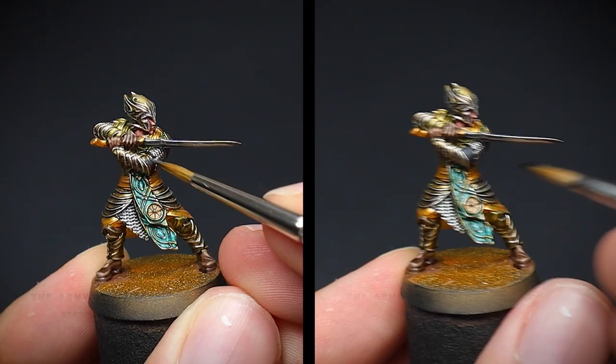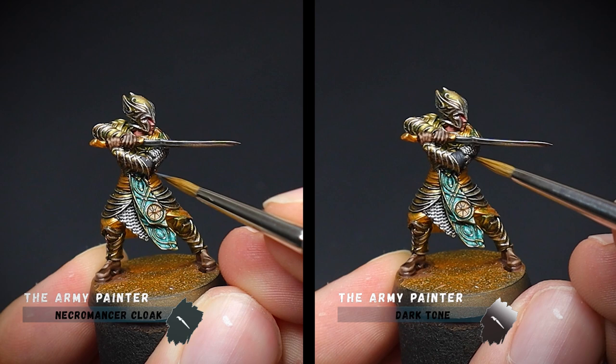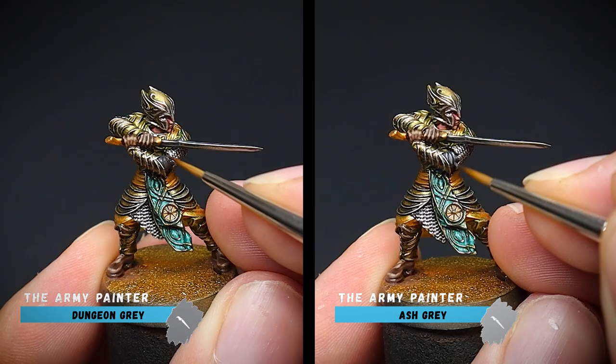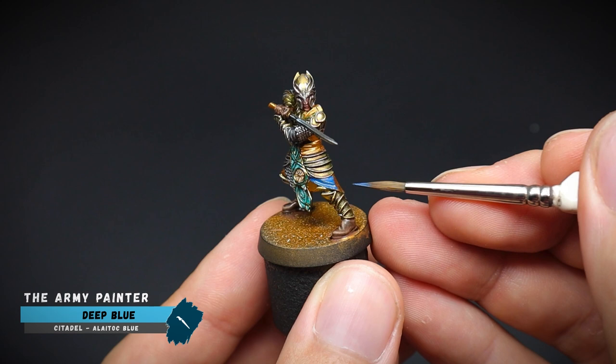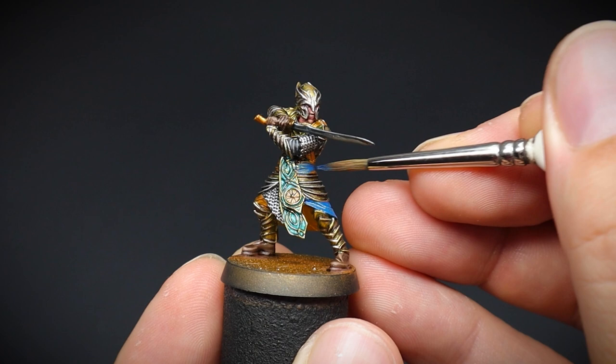The last bit of cloth before we move on to our blue cloak was the undergarment that Glorfindel is wearing. This was painted darker to make it more neutral compared to the jade and blue colours. Like our cloak earlier, the blue was given a base coat of Deep Blue on the miniature. Let's be careful not to get any on the golden armour here. The rest of the video will focus on the cloak sub-assembly, but be sure to apply the same colours onto the cloth on our elf too.